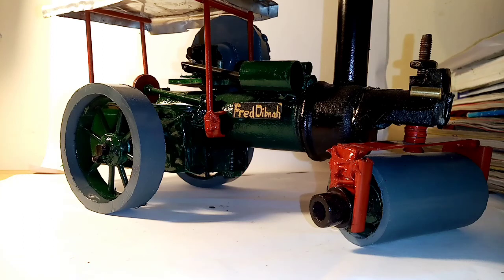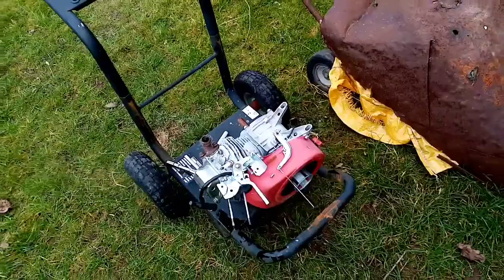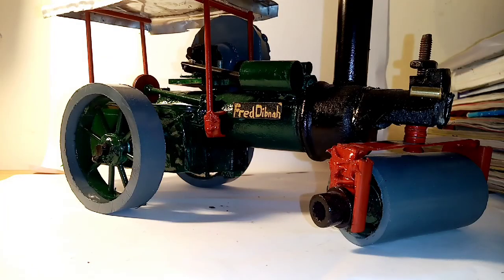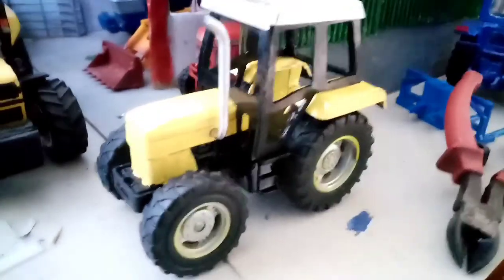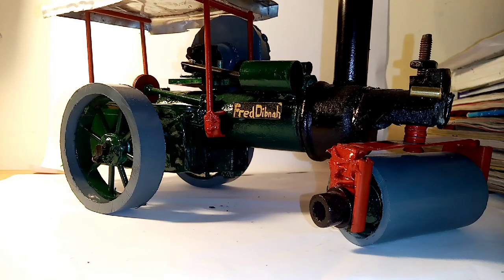I'm working on a bush hog lawnmower. That project is coming up soon and hopefully it'll gain a bit more traction. I also have the Martial 904, and I'm working on a toolbox restoration — all that needs is a bit of paint and hopefully I'll have the video out midweek if it all goes to plan.